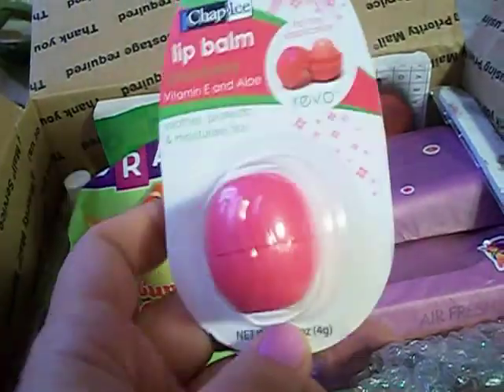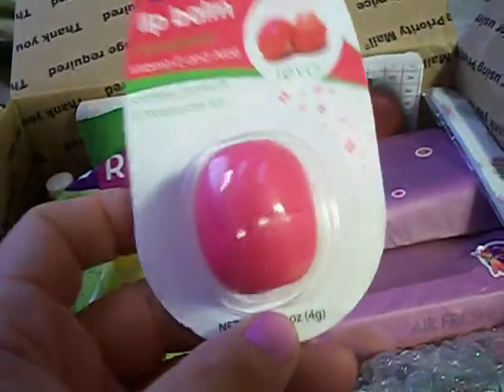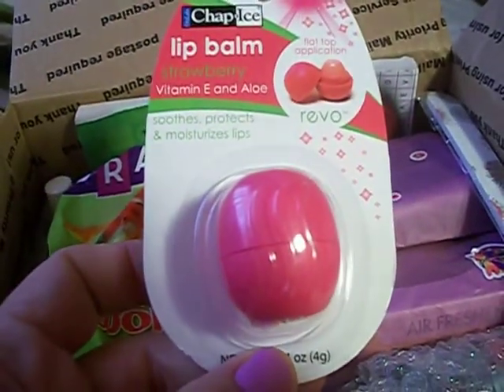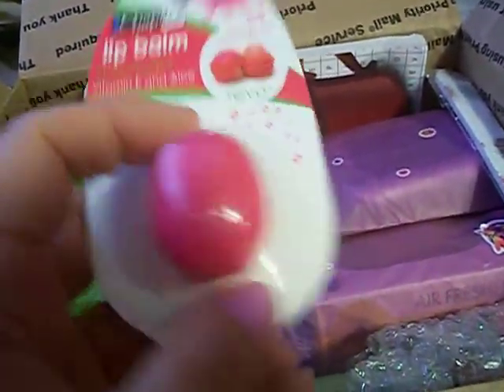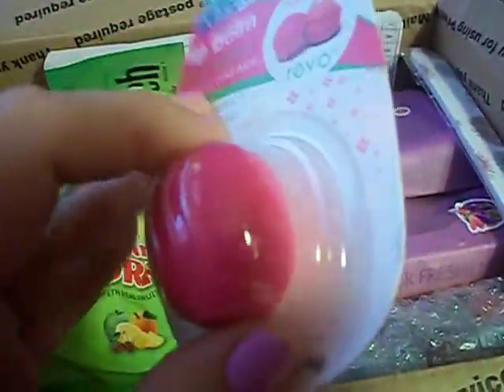It's kind of like a knock-off of the EOS. I've never tried EOS either. But I've been looking for these at my Dollar Tree because I think that's where these came from, and I haven't been able to find them so I'm so excited to try that out. They're so cute. I've heard a lot of good things about that.